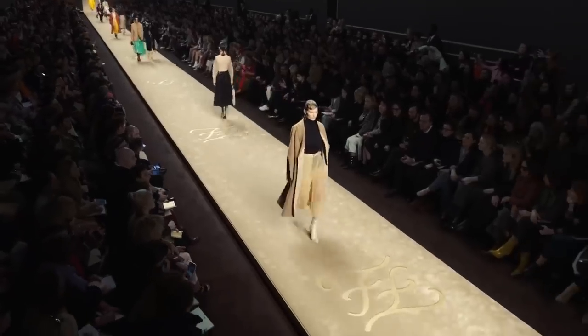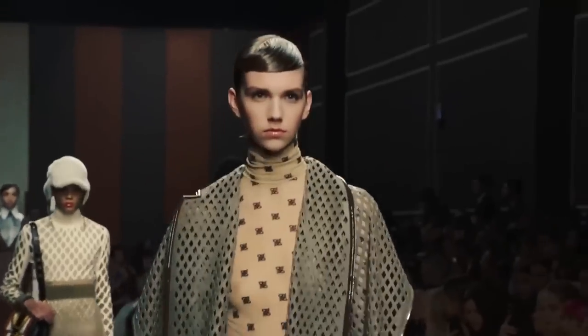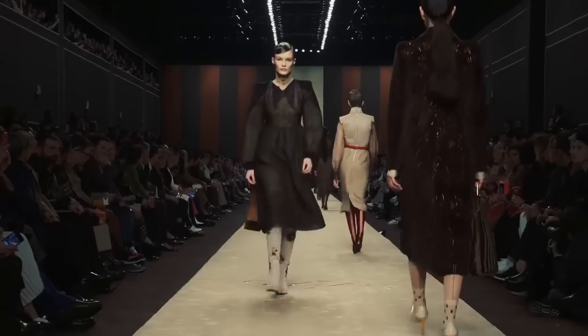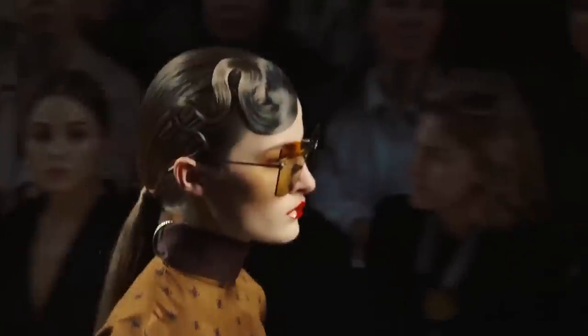This week we're taking a look at the fall ready-to-wear Fendi fashion show. The model's hair had an art deco feeling, slicked over one eye with almost a finger wave type of look. You may need a towel because this look is about to get a little bit sticky.